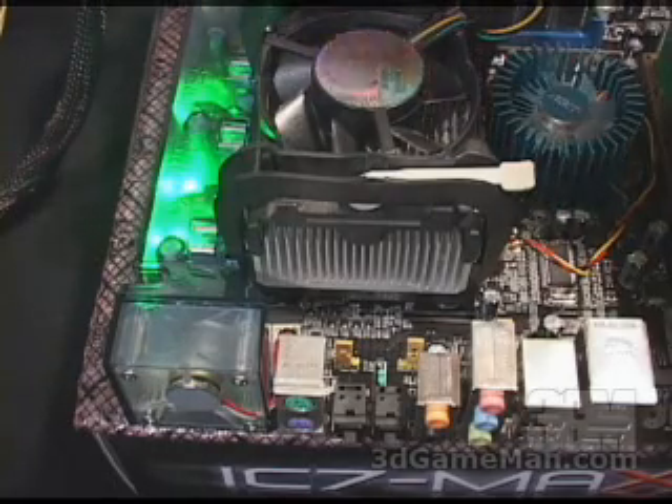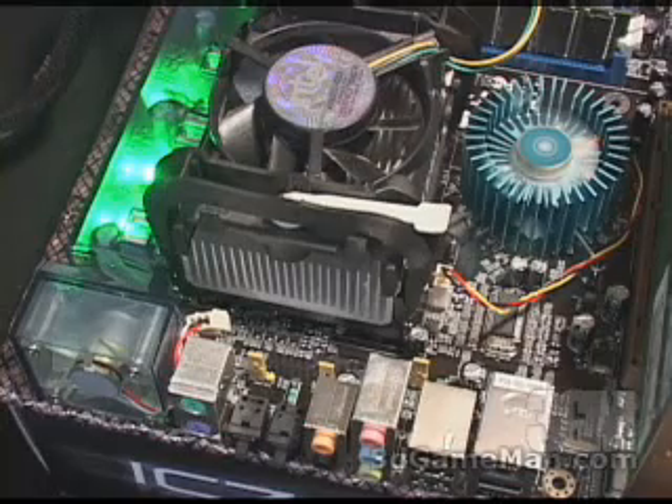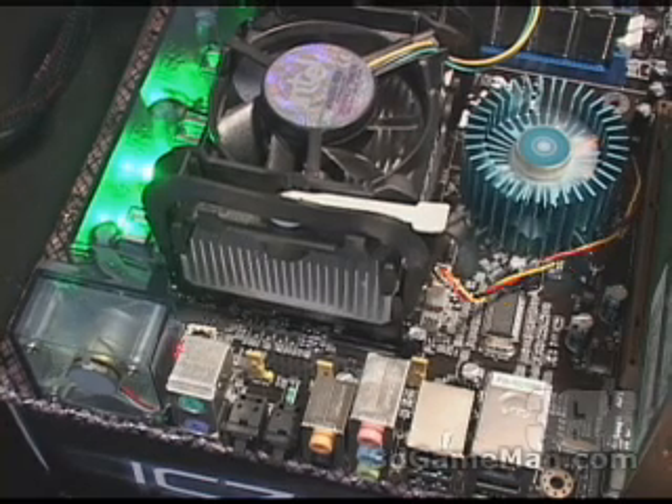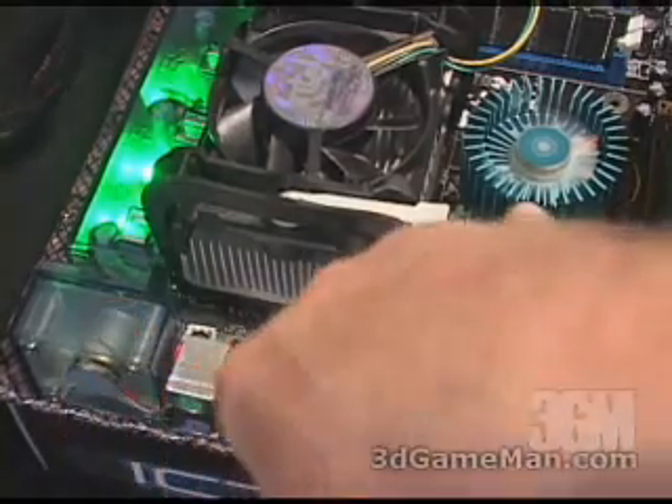You'll also notice that they have green LEDs in this OTES. And to give you an idea how loud the fan is on the chipset, have a listen. And this is with both fans on — the one on the OTES as well as the chipset.